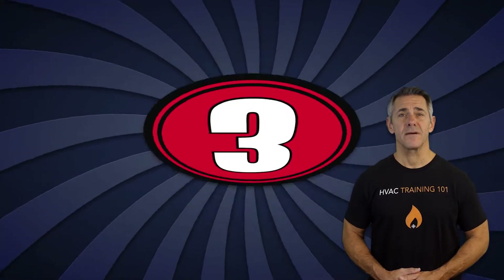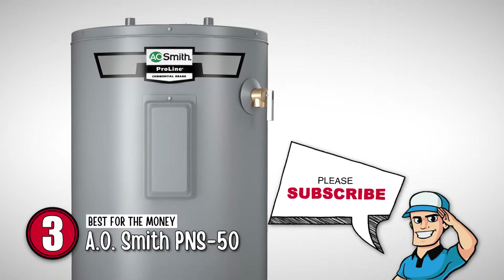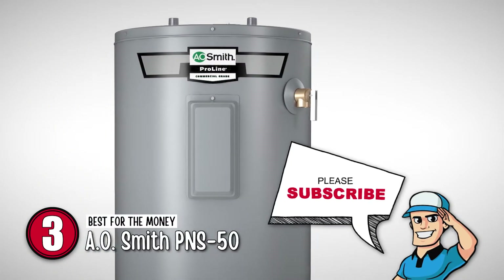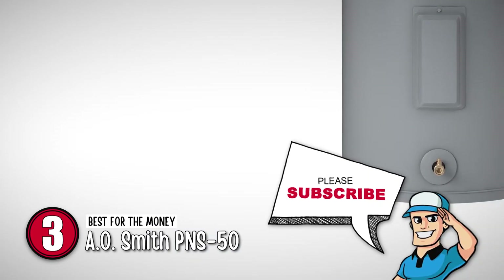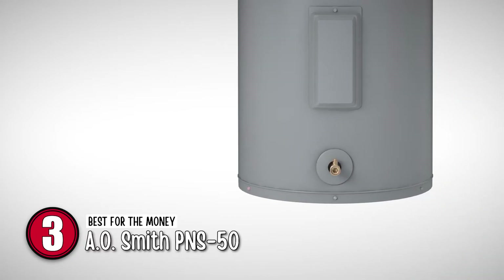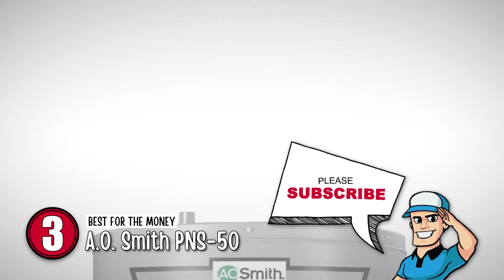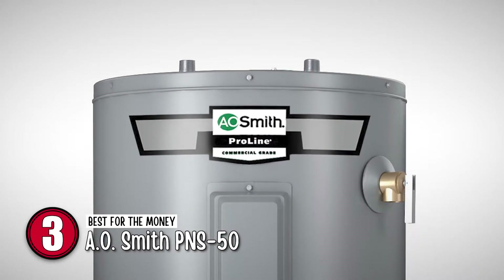Next we have the best for the money — the A.O. Smith PNS 50. This water heater is easy to install. It is very durable and gives hot water at a good rate. As per customer reviews, the price is pretty good compared to others, and you get great value for money. It also comes with an installation guide and a user manual that is simple and self-explanatory.